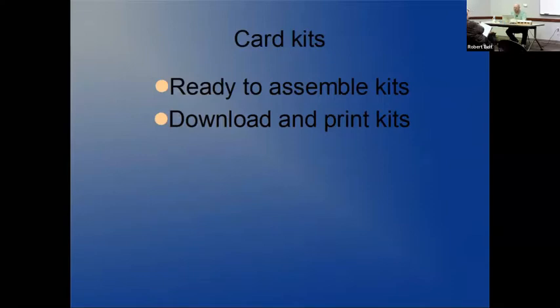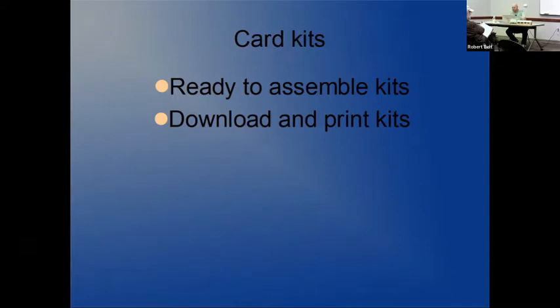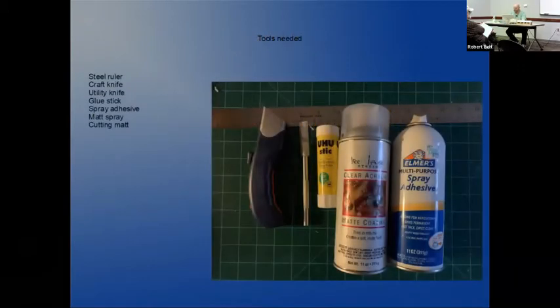There are two versions you can do when it comes to card kits: you can either use a button to assemble kits or download and print kits. I've got some examples on the table here. We'll start off with some basic tools that you're going to need. A steel ruler is invaluable for making fine straight cuts. You'll need a craft knife - a nice sharp knife is ideal, and they will blunt very quickly so have some spare blades. A utility knife is very good for some of the thicker cuts through thicker card.